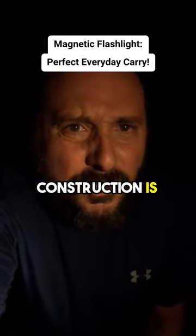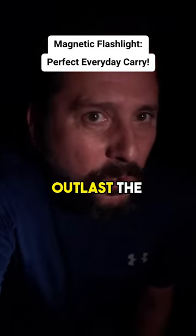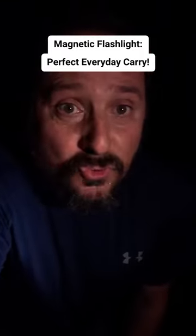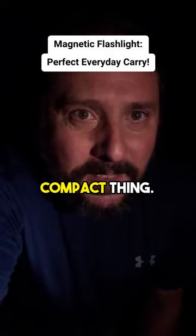The construction is crazy solid. It's super cool. This is definitely going to outlast the zombies. The way this thing is built is crazy. It's small yet really bright and compact.